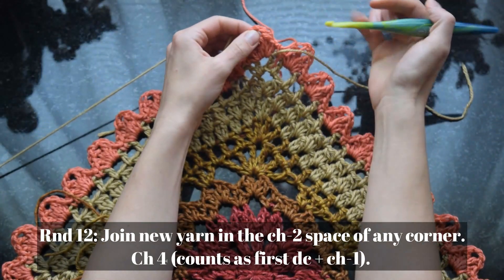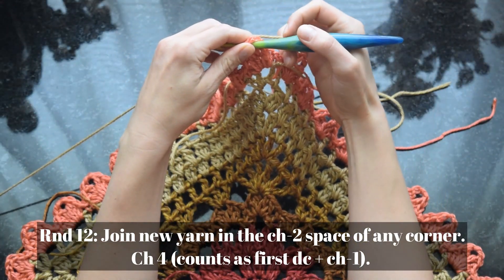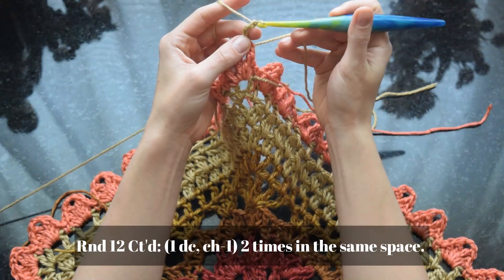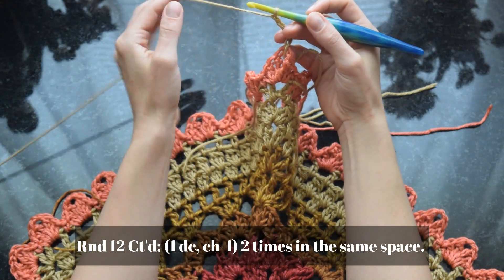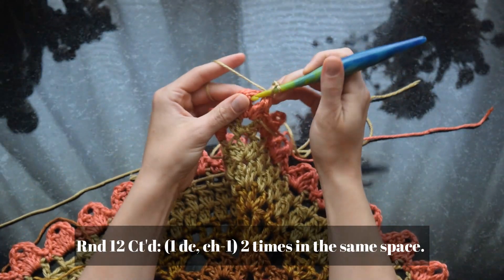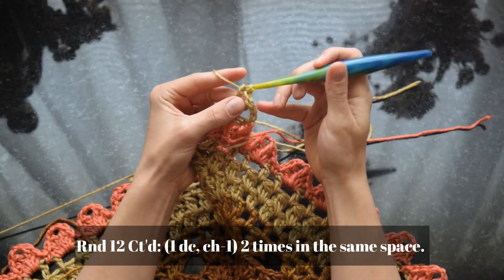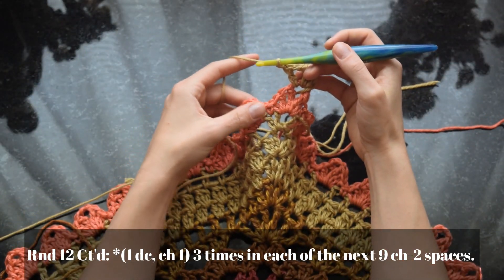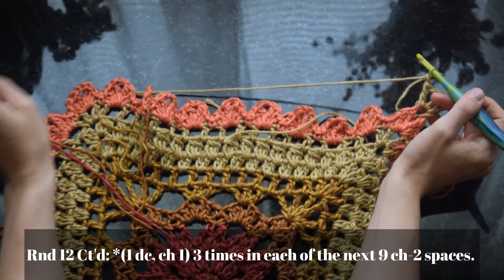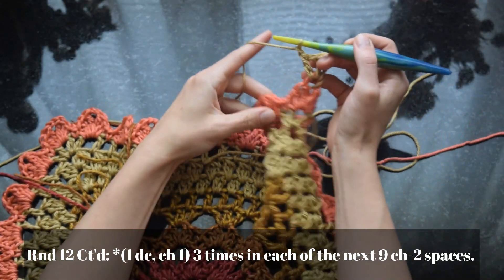We're ready to start the next round — the final round of the whole square. For round 12, join the new yarn in the chain-two space of any corner. If you want to keep the same yarn, just slip stitch from the join of the last round up to this point. Double crochet and chain one twice in the same space as the initial chain. Much like round four, we're going to work three double crochet plus chain ones in each of the chain-two spaces of the petals across the side.